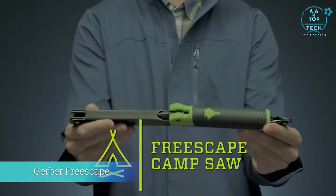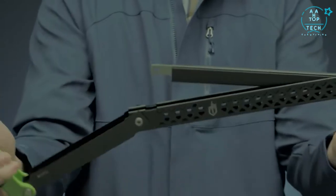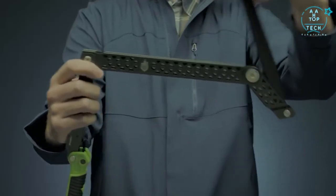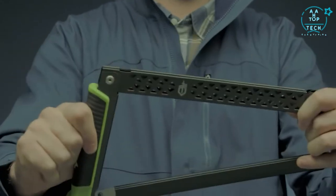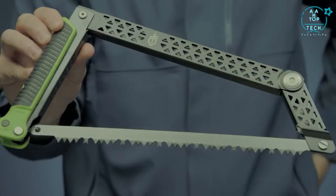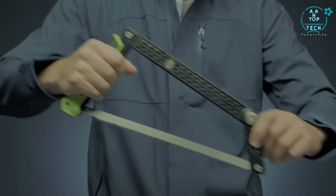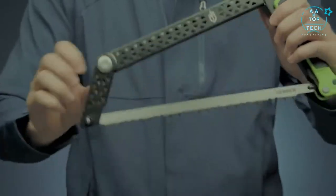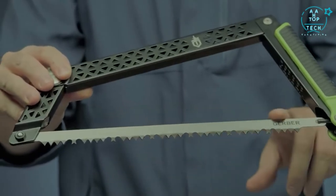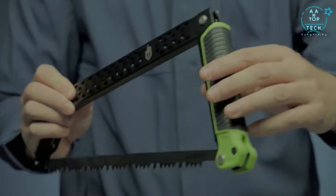This is the FreeScape Camp Saw. The innovative design lets you fold it flat while remaining completely assembled using no extra tools. Its slim size when folded makes it simple to store in a pack or gear bag without threat of lost parts. Apply the sturdy blade to cut through larger diameter wood — its structure lets you work with the full length of the blade for the most efficient use of your energy. Replace the standard 12-inch blade easily when needed. The saw's grippy rubber handle stays firmly in your hand as you go.